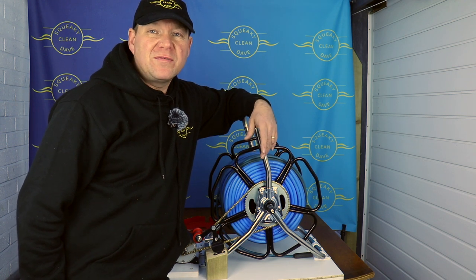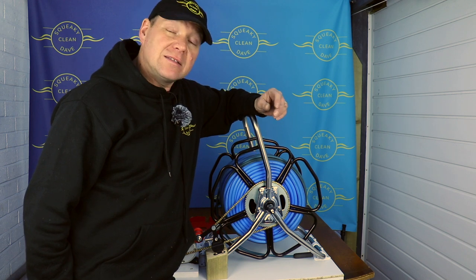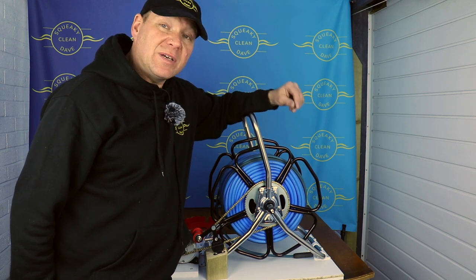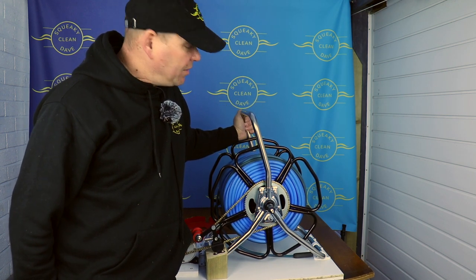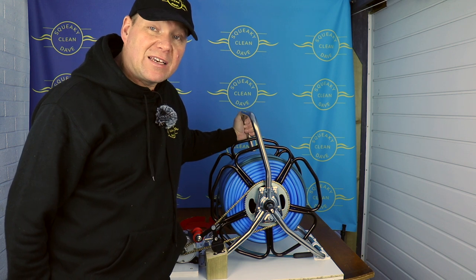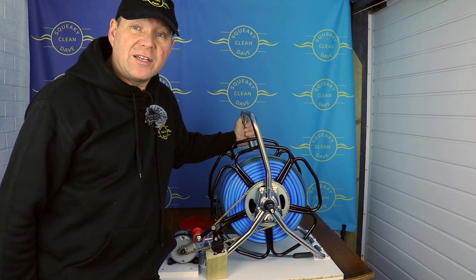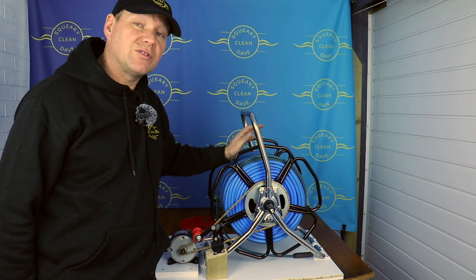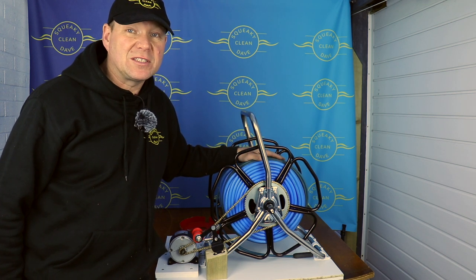A couple of years ago one of my most popular videos was building my powered hose reel. Recently Ziggy from Streamline contacted me and asked if they sent me their new stainless steel hose reel would I be interested in powering it up and making a video. I thought I could, but I've already got a video like that. So what I've done is seven improvements on the powered hose reel — this is Mark II.